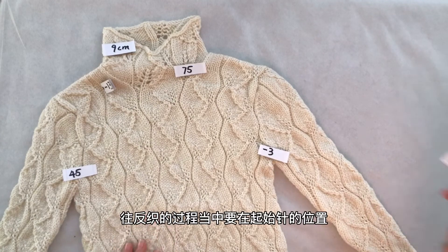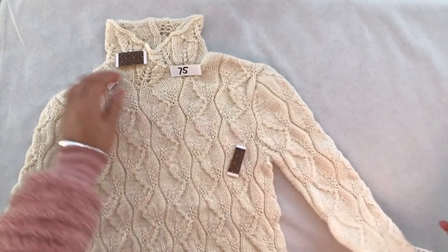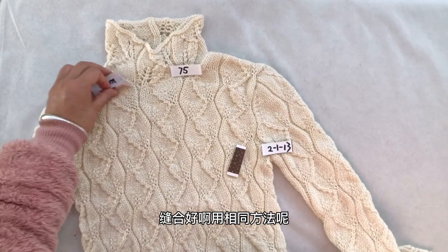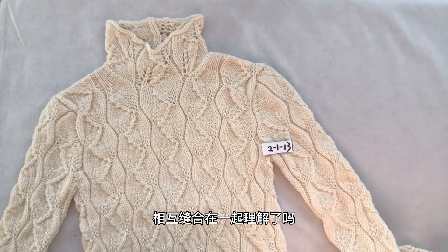减完这三针之后告别了环形织，改往返织。往返织的过程当中，要在起始针的位置隔一行减一针，一共减13次，两边都这样减。减完之后将另一个袖子用相同的方法也给它织好，织好以后再与正身相互缝合在一起。